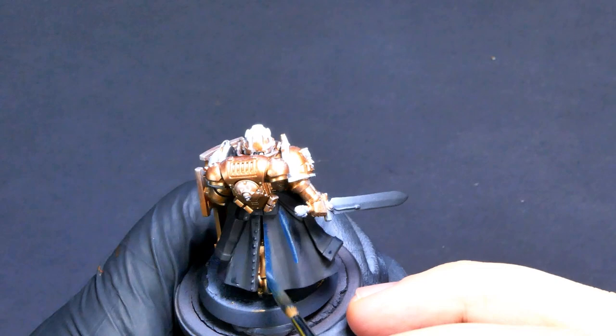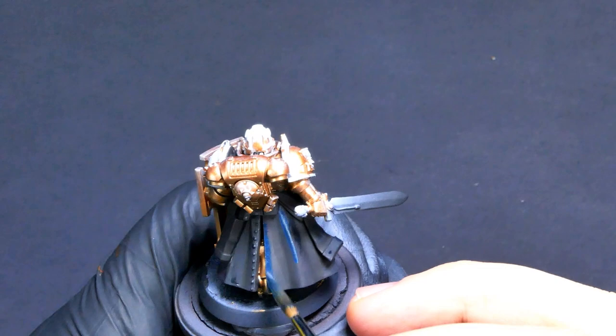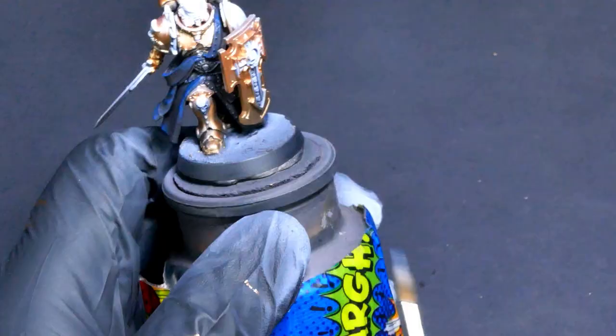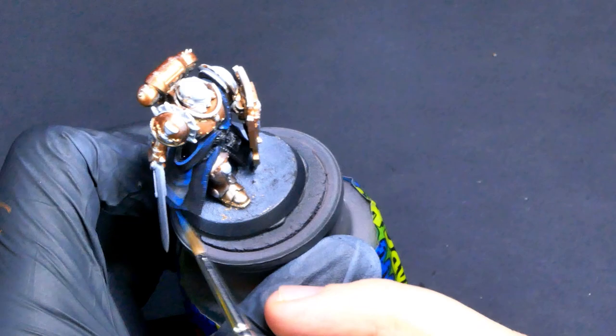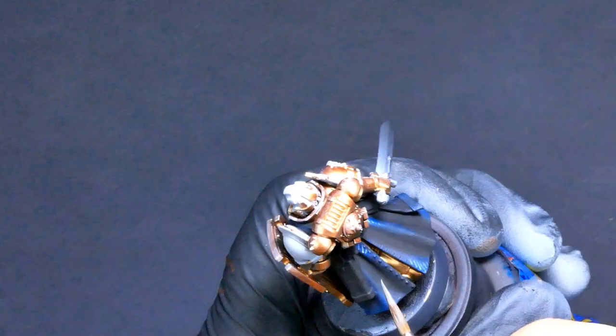I chose blue as the highlight color because the rest of the stuff on this model — the copper and the red — are warm colors. So I want to keep this blue as a cool tone to really contrast those. What I'm doing here is just coming in and hashing the raised areas, adding more texture into it and hitting a couple of areas that are visually interesting. The entire robe shouldn't just be a flat black-blue blend.